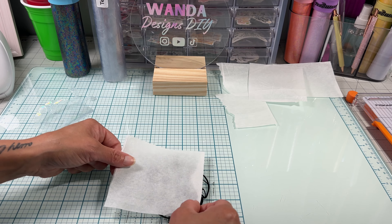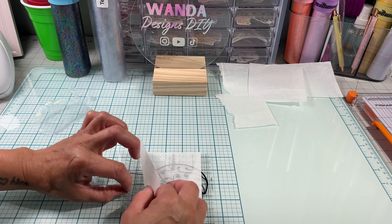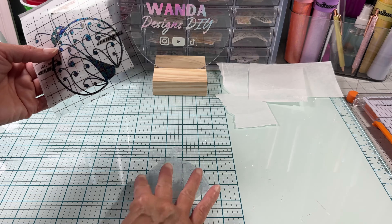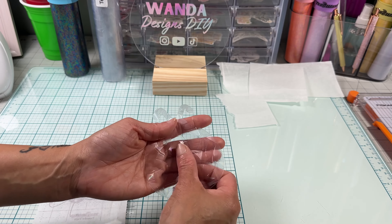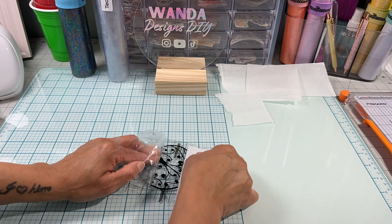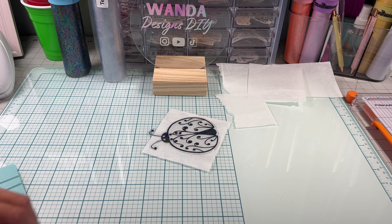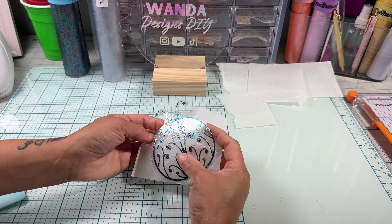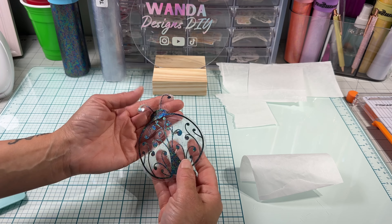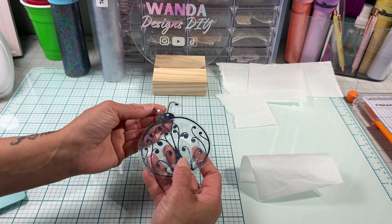Make sure to leave a small piece of parchment paper peeking out — that'll help you align better. Make sure to align it on the side that's not textured. After aligning the design to the window cling, start removing the parchment paper slowly, letting the transfer tape fall on top of the window cling. I promise it's much easier than it looks.